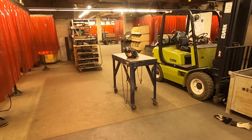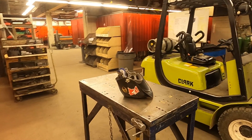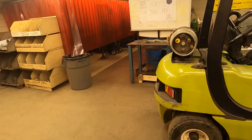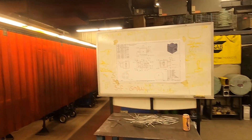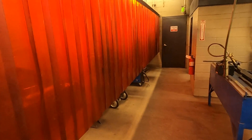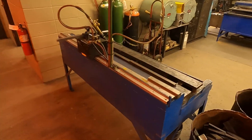This is kind of our tab area right here. We have a master blueprint that covers all the different weldments that the students have to complete throughout the program. We also have our two tractor torch tables over here.